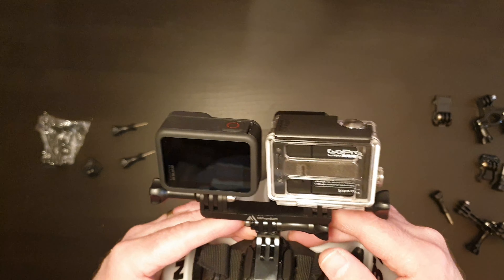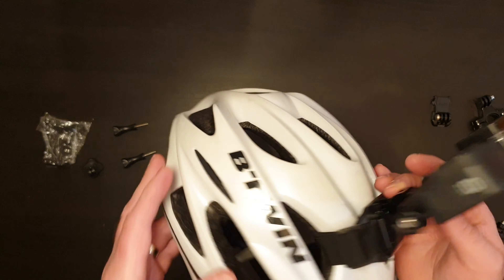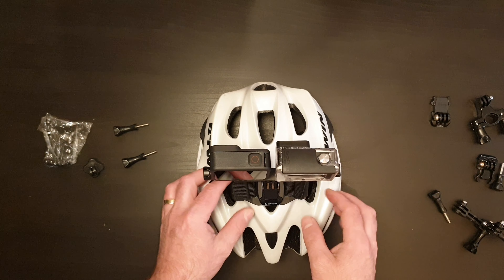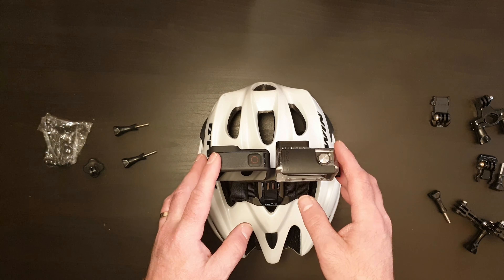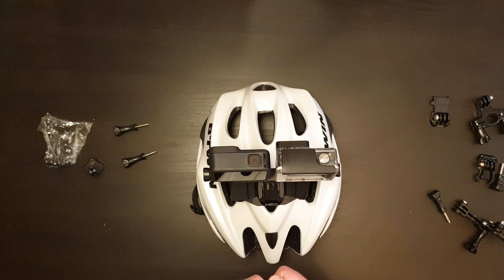And maybe even experiment with some virtual reality or 3D video, see how that goes, since they're mounted together. Might be interesting just to mess about with. Let me know what you think, and look forward to some video a little bit later in this clip, or a separate video, with some testing - see how it goes.